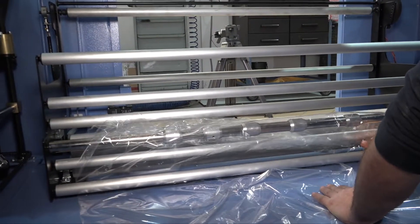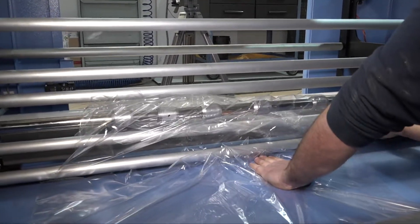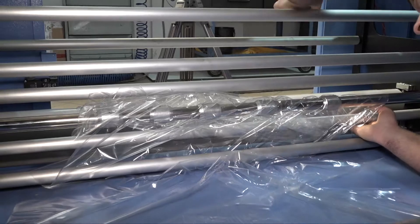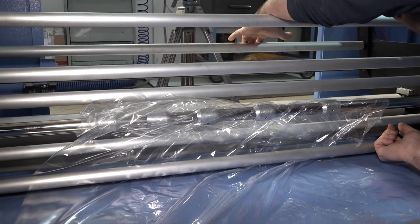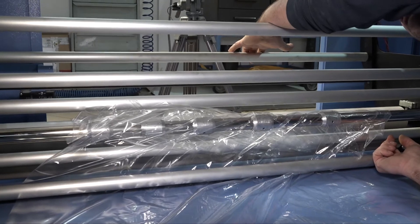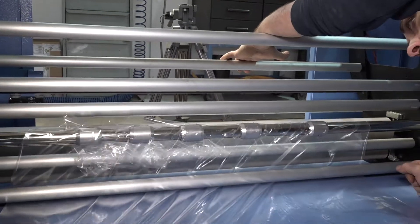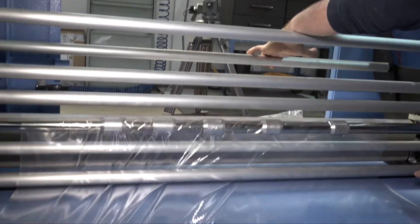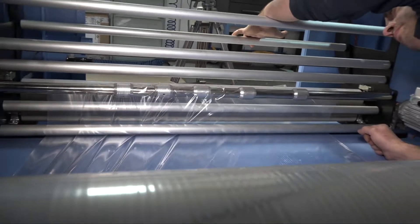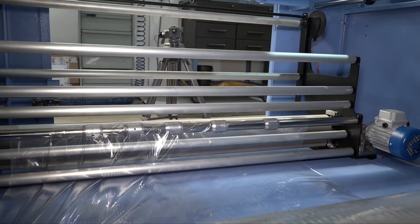The first one on the bottom, then the roller with the perforating needles, then the second roller in between. Then move the lever manually — this allows the movement of the motorized film roller which is on the back — and the film has to go under the motorized film roller.